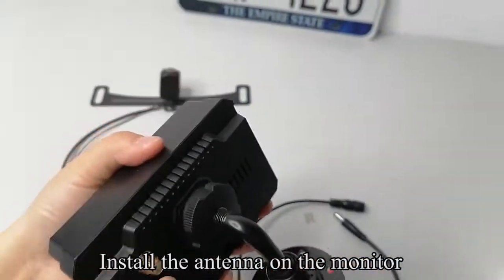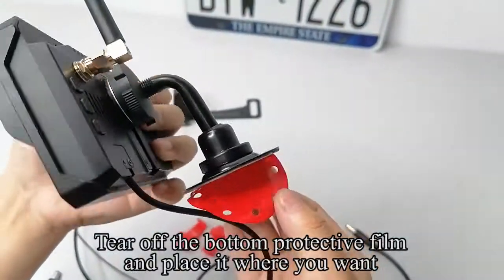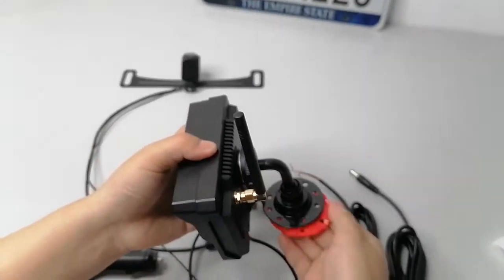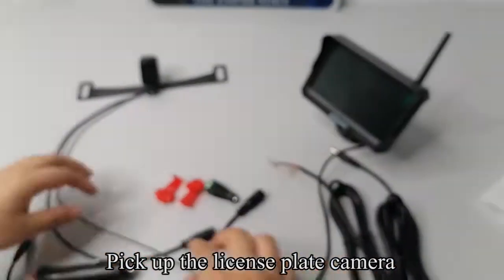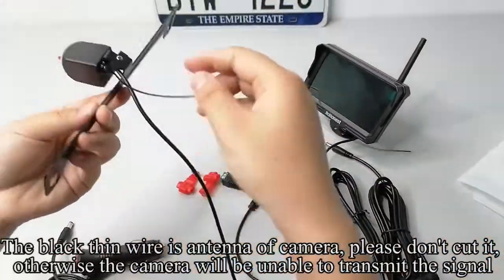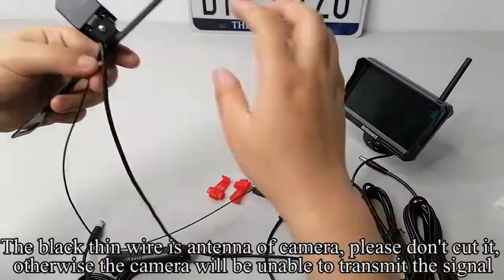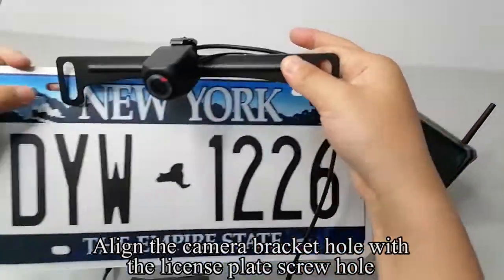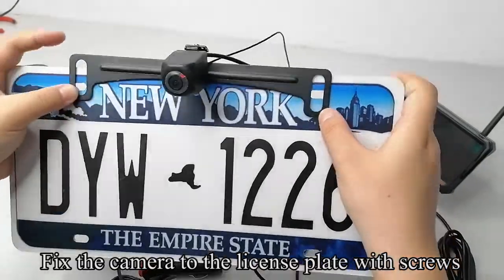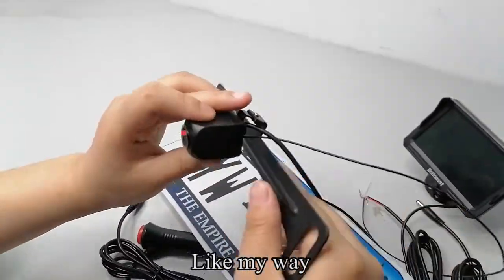Install the antenna on the monitor. Fix the camera to the license plate with screws. The black thin wire is the antenna of the camera — please don't cut it, otherwise the camera will be unable to transmit the signal. Align the camera bracket hole with the license plate screw hole. You can use cable ties to fix the thin black wire. Pull up the green label to tear off the protective film.